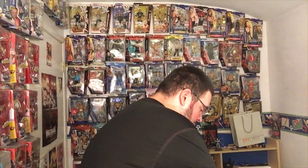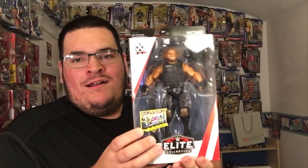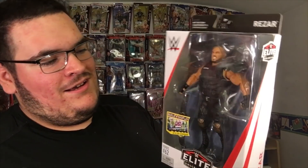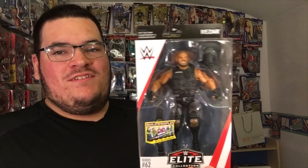Let's check out the other one real quick — more bubble wrap. Here's Rezar! Oh my gosh, the other half of Authors of Pain.